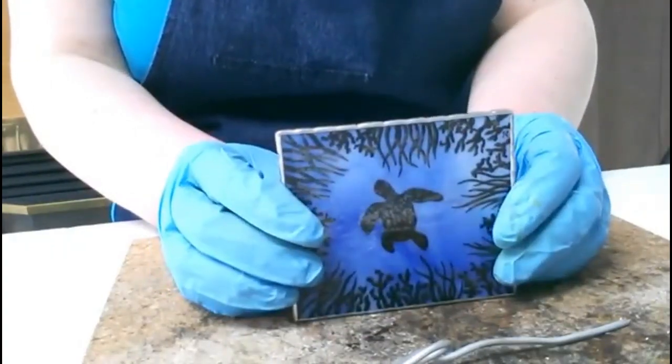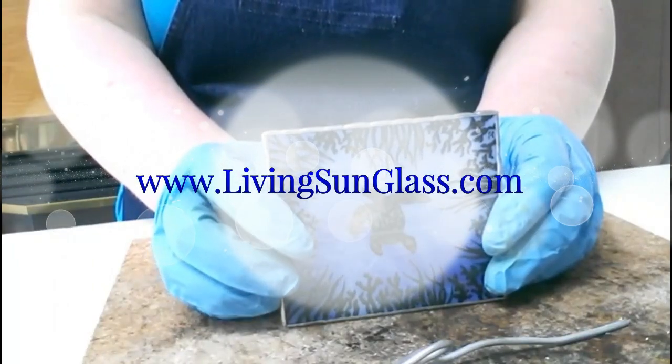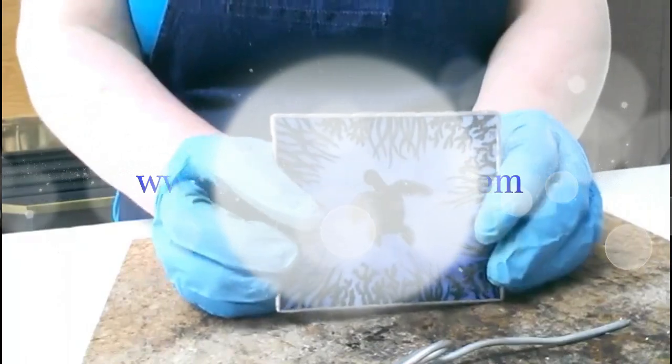I don't see any questions coming through. I hope you find this helpful — give it a try! If you need more soldering tips you can always go to my website at www.livingsunglass.com. Right on the home page you'll find a sign-up spot where you can get access to a video that I'll send to you by email. If you find this helpful, let me know. If you don't, let me know what you really struggle with in your soldering. Have a great afternoon — hope to see you next time, bye for now!